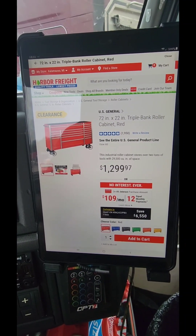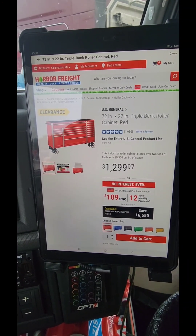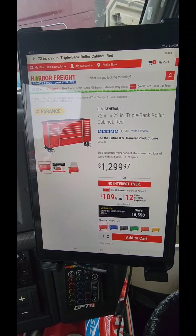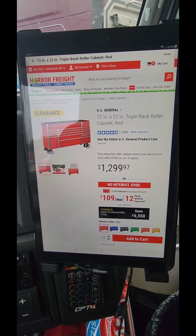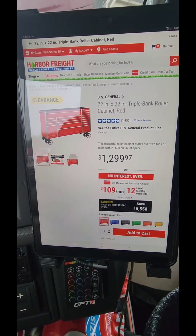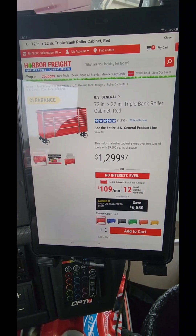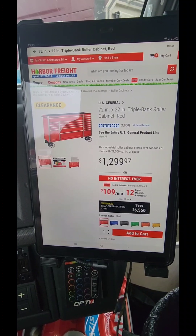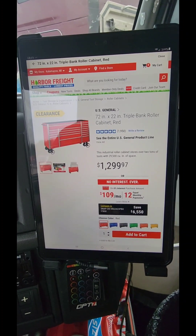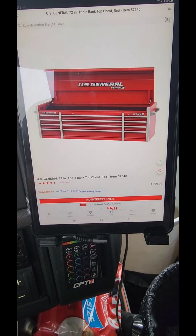So are you really saving time and money going with the Master Force at Menards? Possibly. I used to live in Michigan — I know all about the Menards rebate program and their discount program. If you want to go with the Master Force, go with it — it's up to you. I'm not here to tell you what to buy. You make your own decisions. If you want to buy from the tool trucks, go for it. If you want to find a tool truck branded box on Facebook Marketplace for a low price, go for it. But for a good budget-friendly toolbox, I would highly advise looking into the US General line at Harbor Freight.